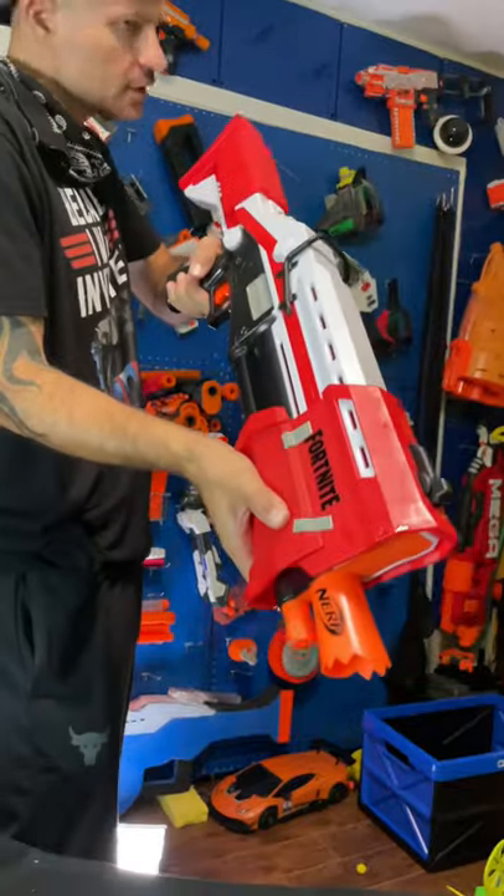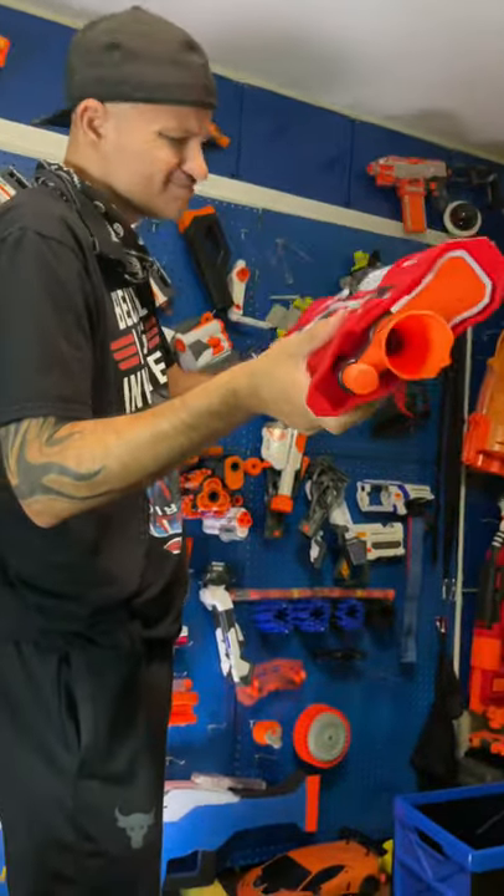This is how you prime it. Just look a shottie, baby. Okay, this is how you load it up. Pocket back, and there's that area for the bullet.